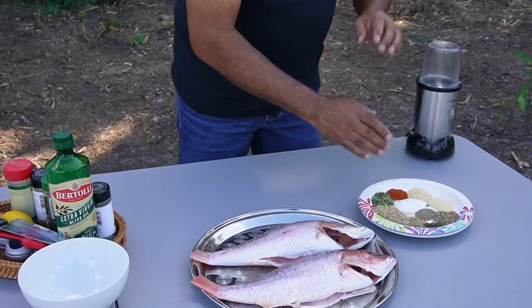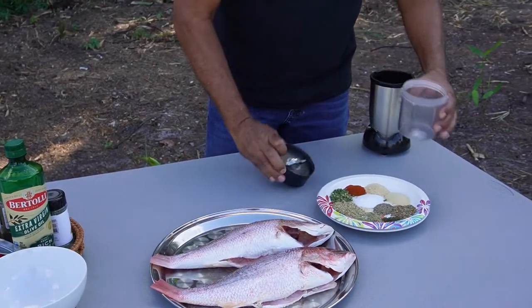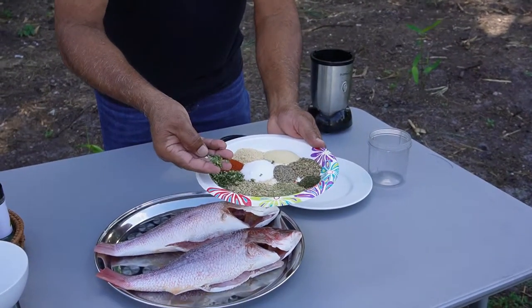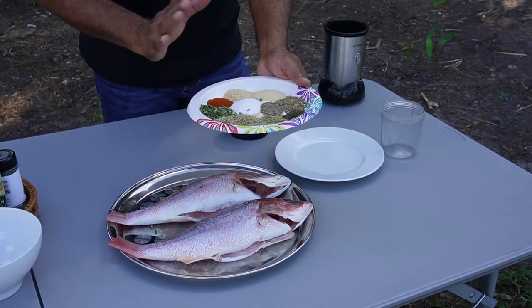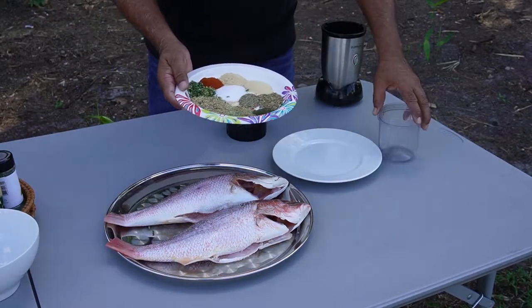I'm going to put it in my spice blender because I want to break it down — break down all these seeds and mix everything together. I'm going to put the salt, the black pepper, everything in here at the same time.